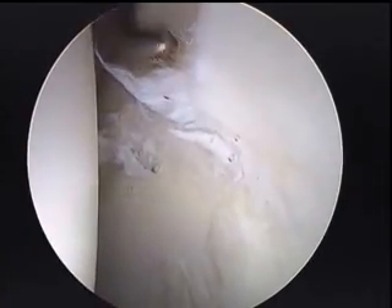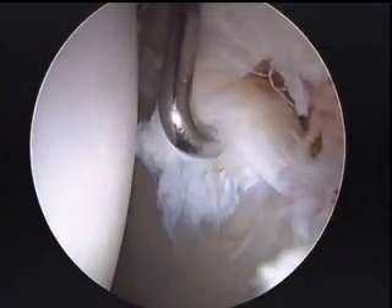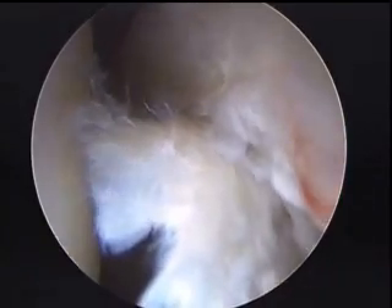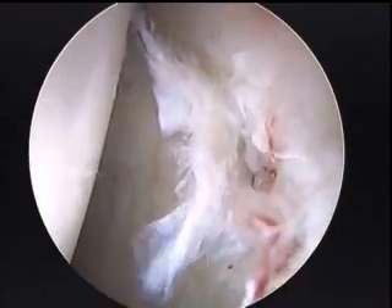This is the initial hip arthroscopy looking inside his hip. The femoral head is on the left and on the right we're looking at significant labral tearing. Flipping back of that is cartilage delamination coming off of the acetabulum, or the hip socket. This is quite significant pathology seen inside the hip, and it does explain his pain throughout the front of his hip.